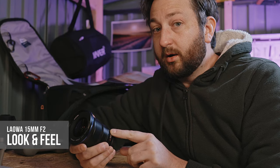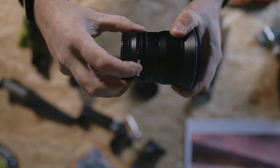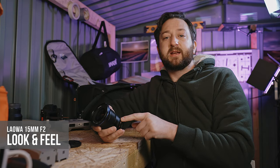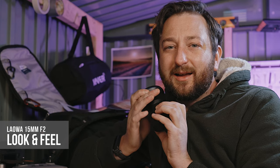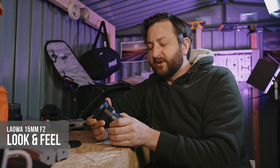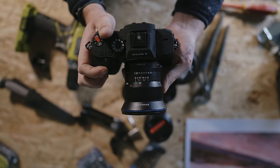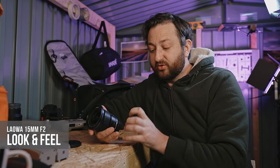The D-click button has a nice definitive click as you move it on and off, and it's easy to find because of the contrasting silver colour. In click mode, the aperture ring has nice definitive clicks — nicely audible, not too loud, not too quiet, just perfect. The position of the focus ring feels very natural when on the camera, and the aperture ring and D-click button are nicely positioned too.